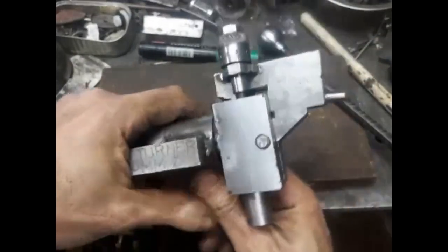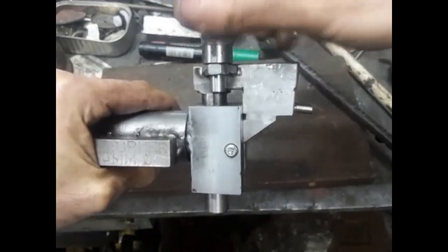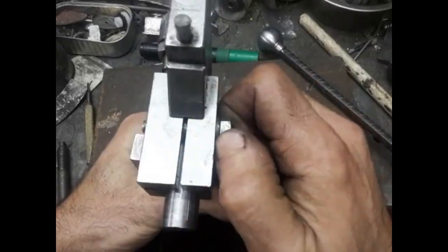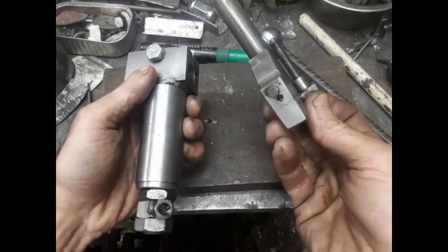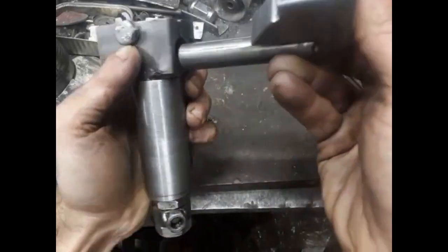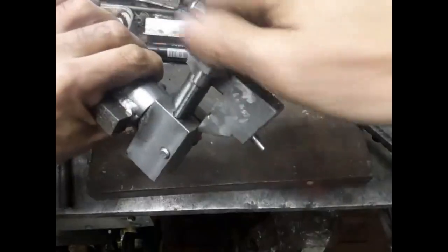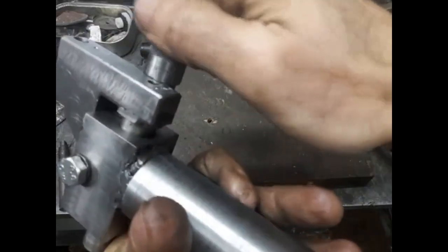A graduated screw is used to move the cutter head in the body. The clamp is then tightened before starting the cut. Here is a better view of how the cutter head and cutter body come together. The thread pitch is 1mm and each graduation represents 0.1mm.